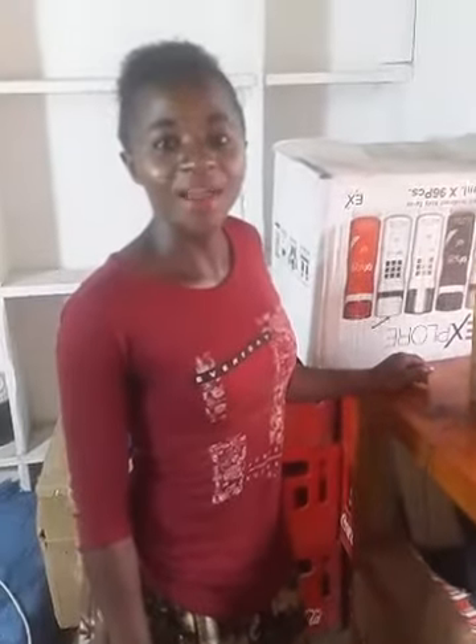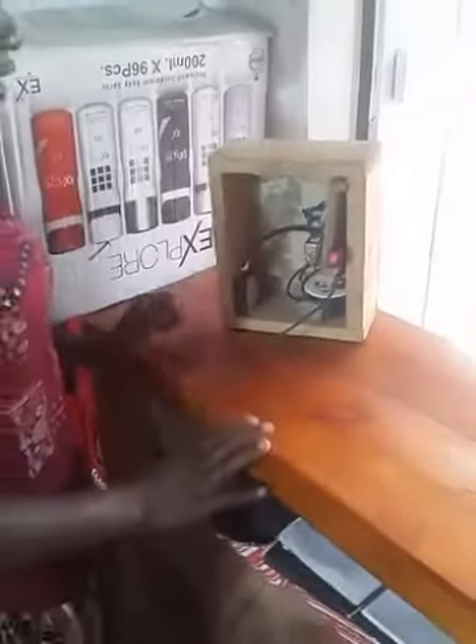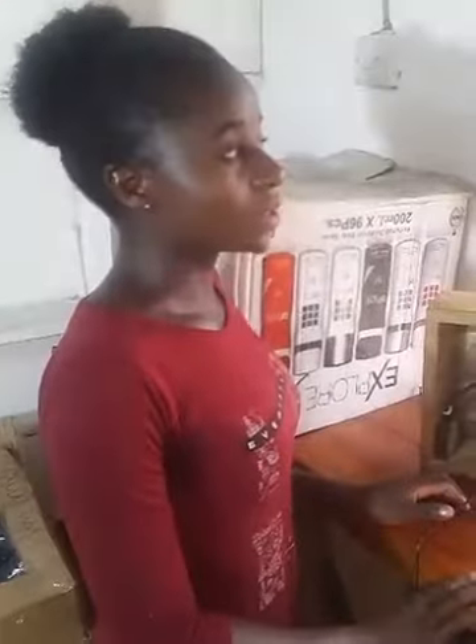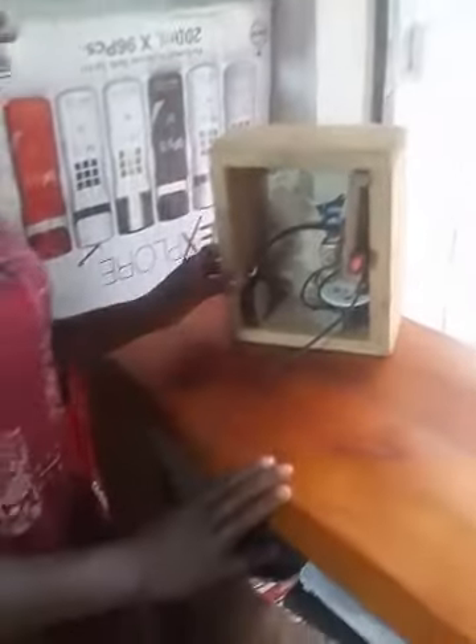Hi guys, here we have a security center which is built. I have made a homemade security device for homes, which is secured against bad animals and bad people, and we can put it on windows or on doors.